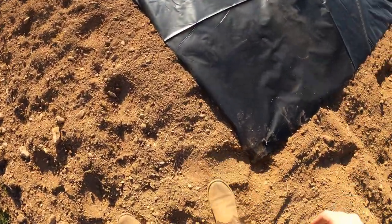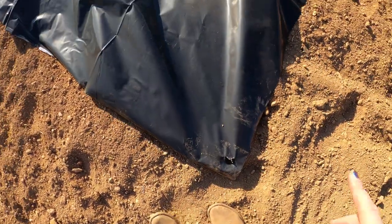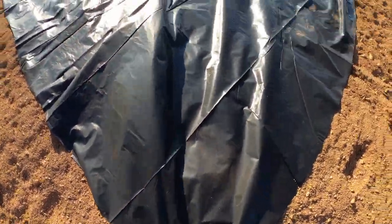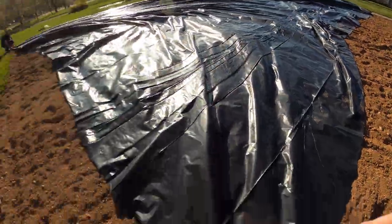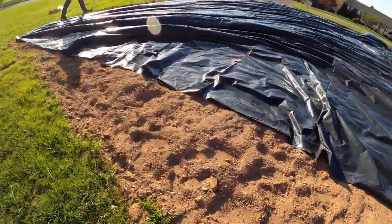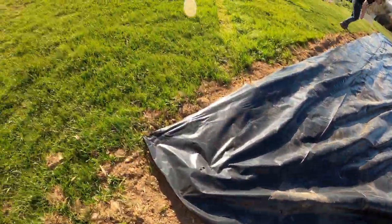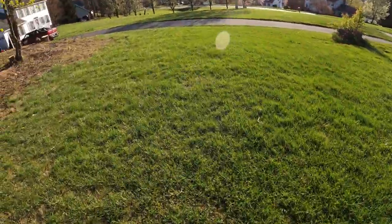The ground is very soft, so when we started to pull it to straighten it out, it came out of place. So we're going to recruit mom and dad — mom on one end, dad on the other, and then Nathan and I will pull it. For obvious reasons, since it's going to be covered, I recommend that you put down your fertilizer and your compost before you put the plastic down.